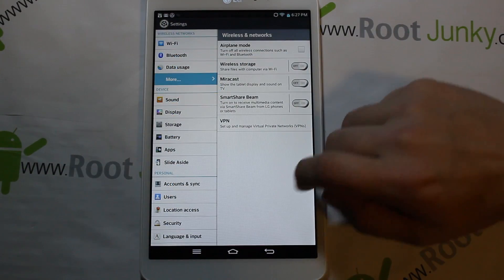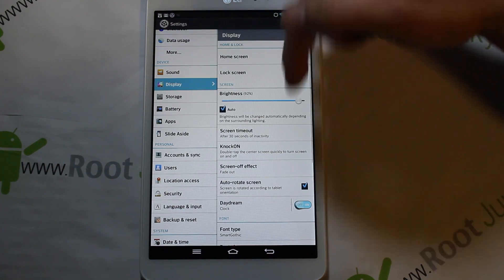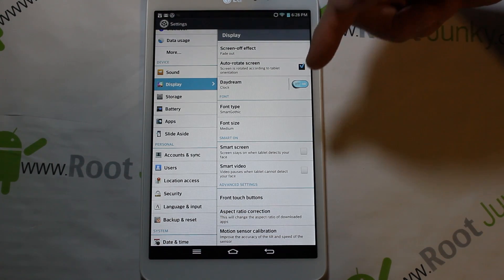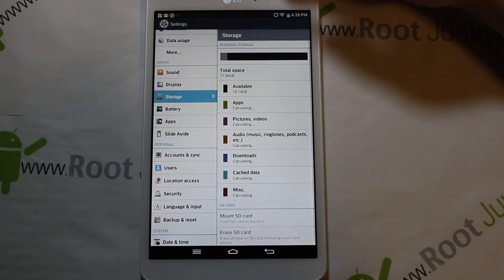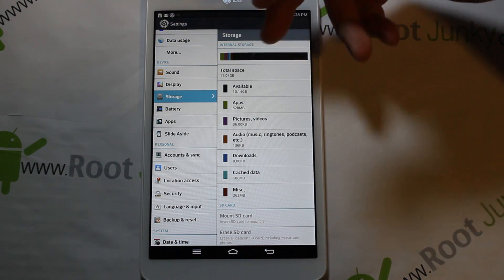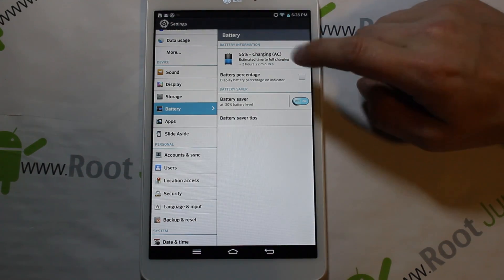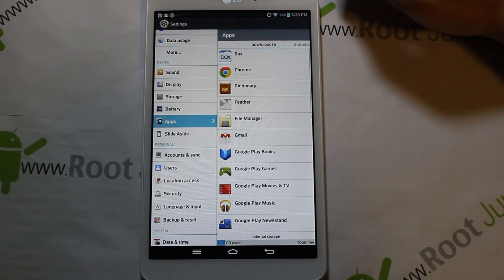You've got Sound settings, and Display settings with brightness, Knock On — the double-tap to turn the screen on and off — fonts and font sizes, Daydream, touch sounds, aspect ratio. Under Storage you can see capacity — technically it's a 16GB device but you really only have about 11GB of free storage. Under Battery you can turn on battery saver and show battery percentage, which I always like doing.